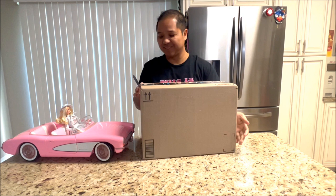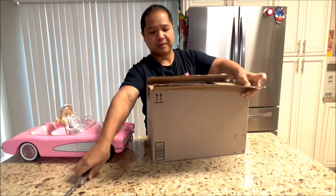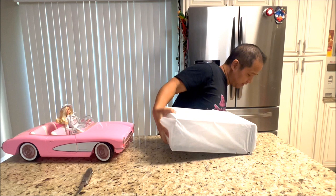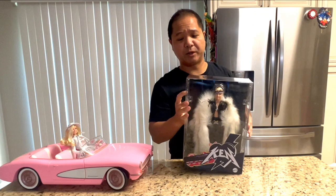Hey guys! I just came back from Ken's Mojo Dojo Casa House, and I got something in the mail actually last night. I didn't know until I woke up and checked my emails, but it was many, many months ago, and this thing cost me $75. It's like a box within a box. This was the most sought-after figure I was looking for when they announced these dolls from the Barbie movie, which was my favorite movie of 2023.